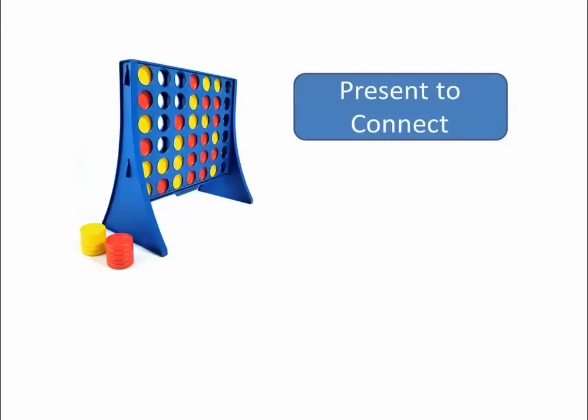Hello and welcome back to Present to Connect. This is the second in a series of videos about a talk I do called Present to Connect. My name is Mark O'Mara, I'm an English teacher in Geelong, which is a regional city in Australia. The stage I want to talk about here is the first thing you do when building your presentation, and it is called the design stage.